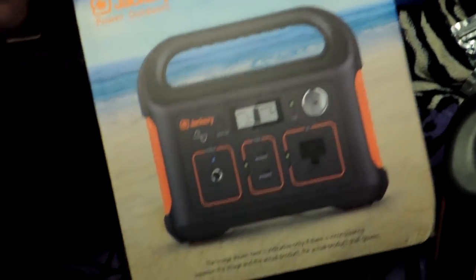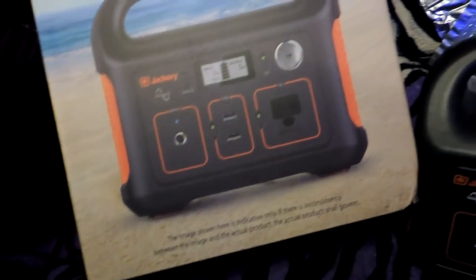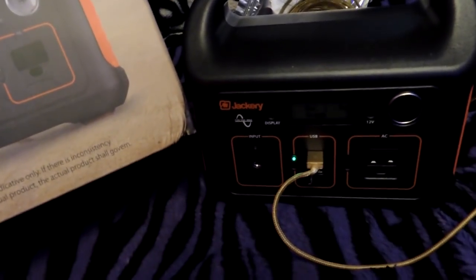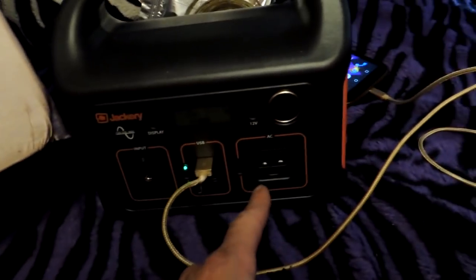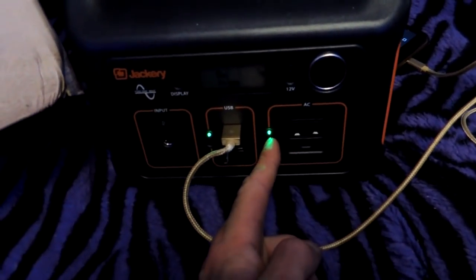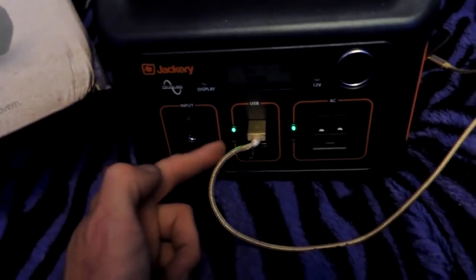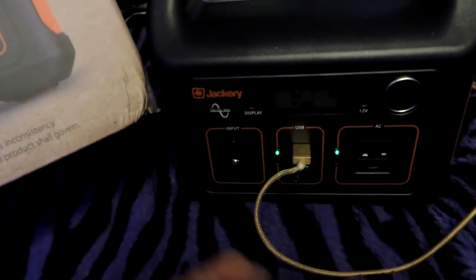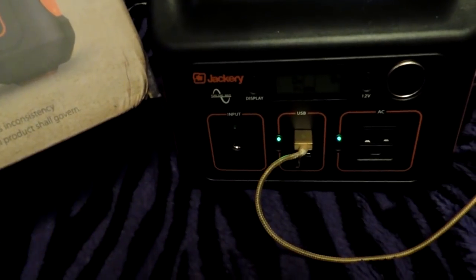It was very well packaged. It has instructions that are very easy to understand — it's pretty much just plug and play. You open it up, plug it in, charge it up, and start using it. If you want to use the AC outlet, you plug something in and press that button and it turns on that outlet. For the USB, same thing — you push that button and it turns on the USB. When you want to charge it up, you just plug in and it automatically starts charging.